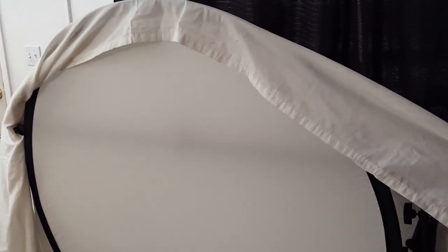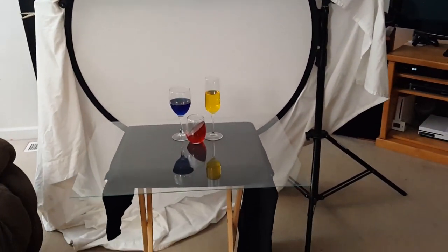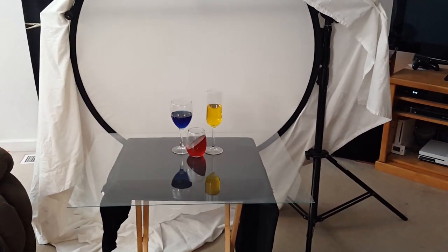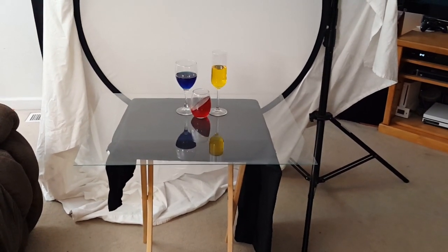So I just grabbed a white sheet and covered that as well — doubling up the diffuser — and then adjusted my lighting accordingly. It's kind of a cool way to get some quick, interesting still life photos. Give it a shot and let's see results. See ya!